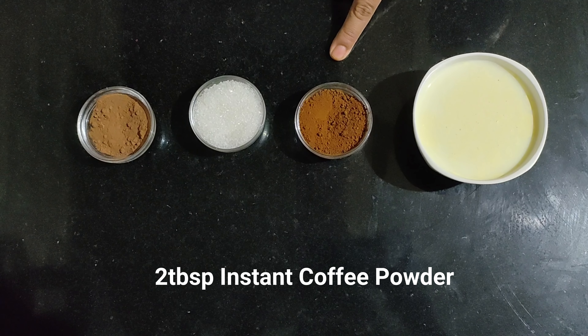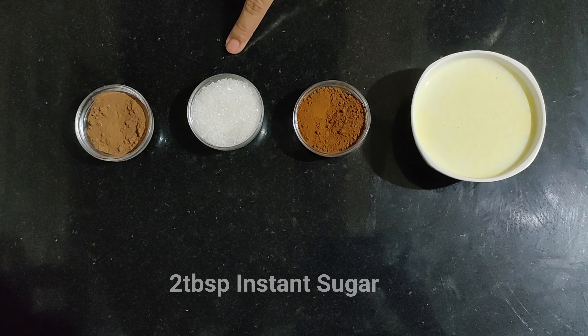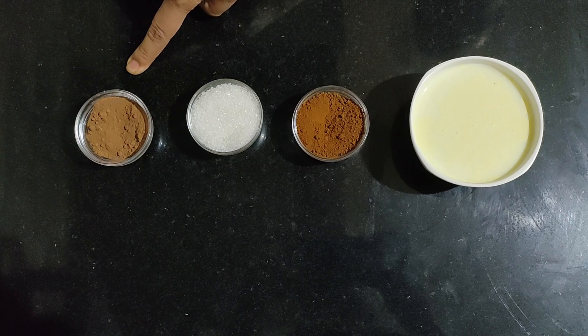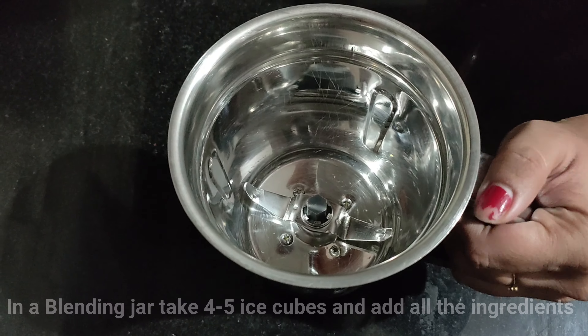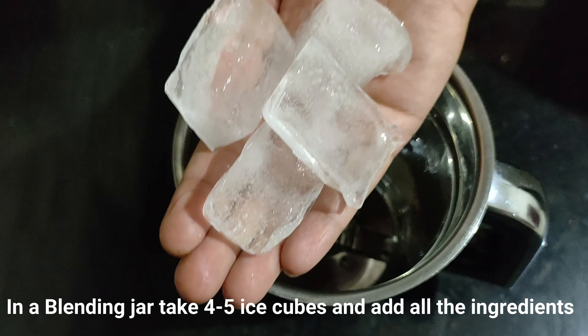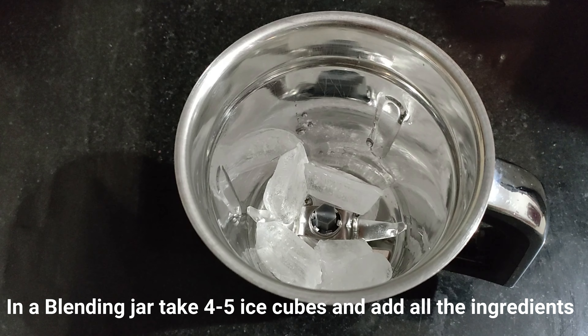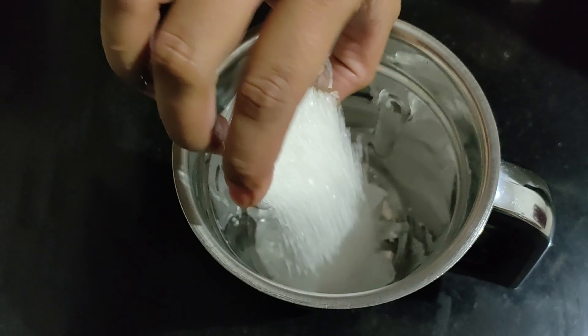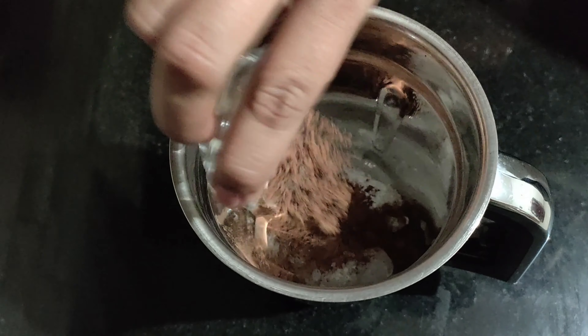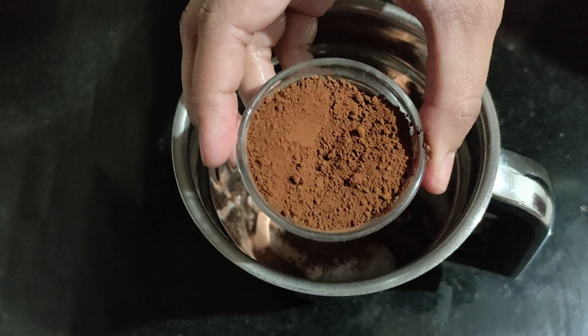The main ingredients are 1 cup of milk, 2 tablespoons of instant coffee powder, 2 tablespoons of sugar, and 1 tablespoon of cocoa powder. In a blending jar, take 4 to 5 cubes of ice, then add the sugar, then the cocoa powder, and finally the coffee powder.